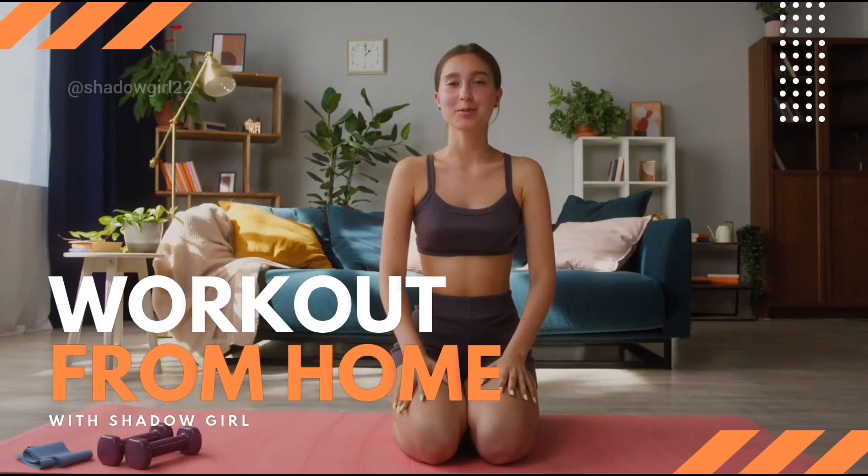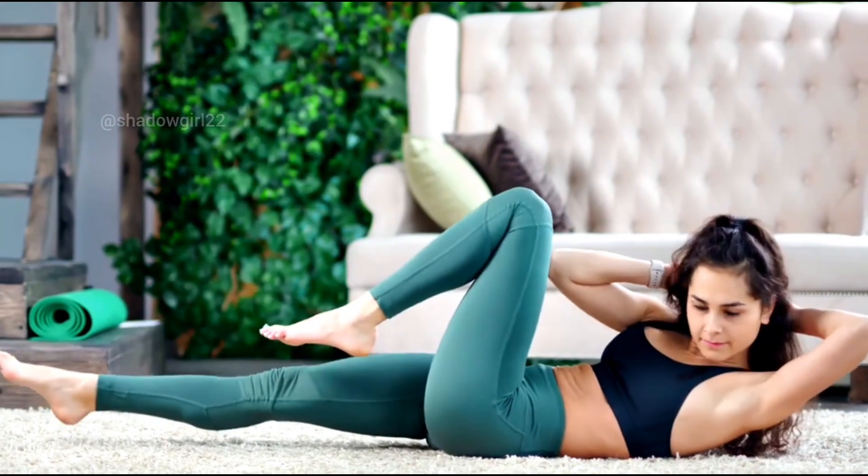Hi guys, welcome back to Shadow Girl. Today we are going to do another amazing workout.